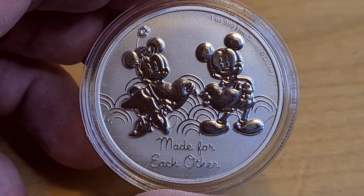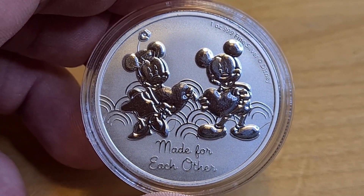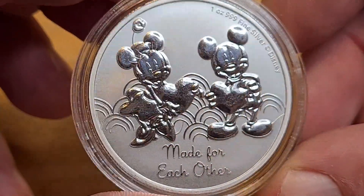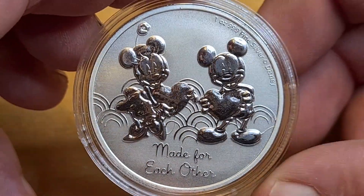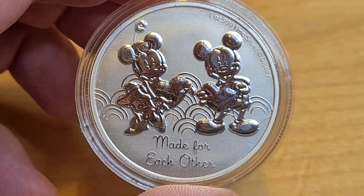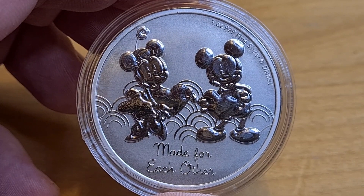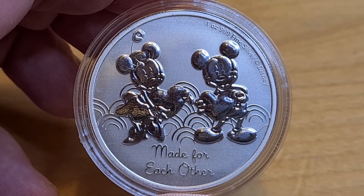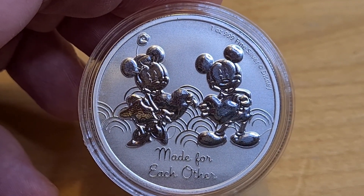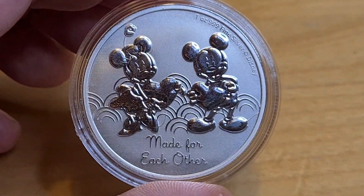It has a mintage of 15,000, so it's not high, not low — it's a good number actually. They've made this lovely cracking coin. Is it one of my favorites though? No, it's not. I would be lying to anyone watching this review thinking I'd put this up there with a favorite. It's not the worst coin but it's definitely not one of my favorites. Will I still buy it? Absolutely, because I do like these coins.